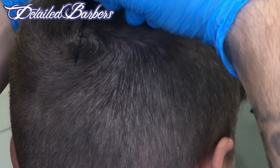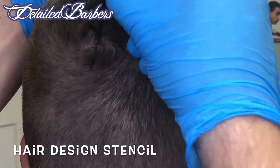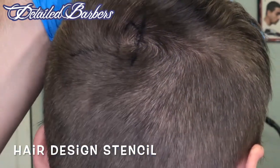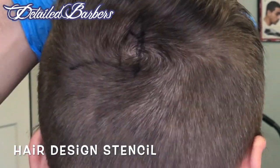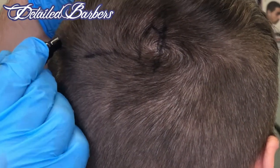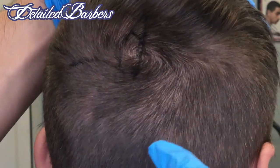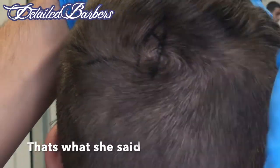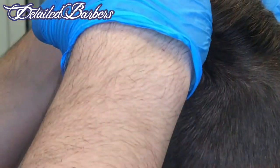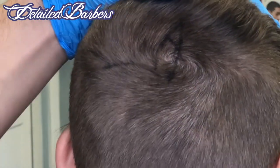Now we're just gonna go ahead and start drawing it out with the hair design stencil. If you've seen my other videos, you know this is how I like to do my designs — we're just gonna draw it out, do the outlines. I like to make my designs big. I placed it pretty high up that way I have a lot of room under the Pikachu for the rest of the body.